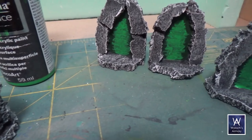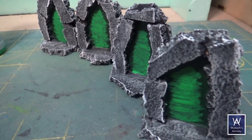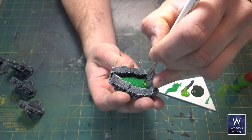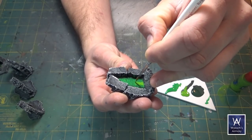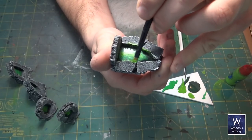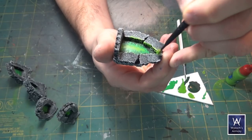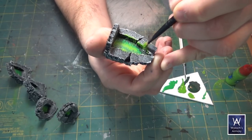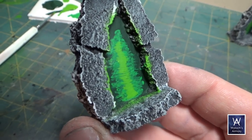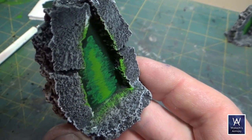Then do that exact same thing with a lime green, except again go a little bit smaller. While you've got that lime color out, use a dry brush or flat brush of some kind and nick at the inner edges of the rock as well as the bit of ground nearest the portal. This is intended to mimic a sort of glowing effect.